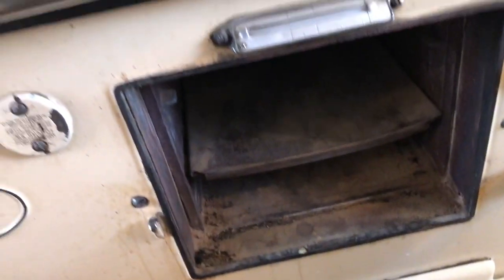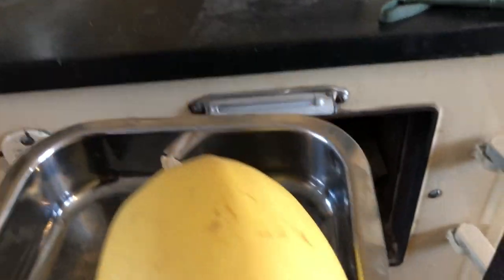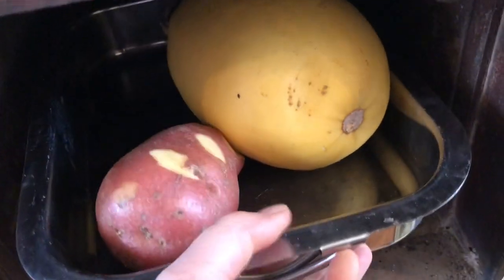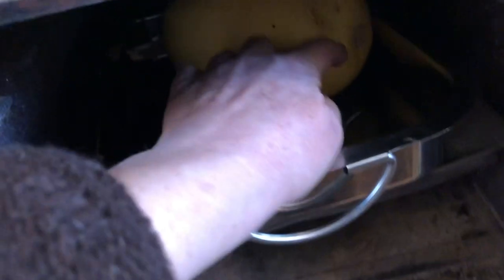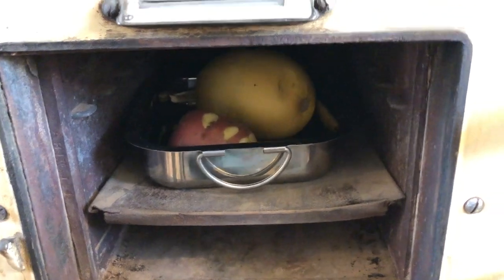Going into the Aga, but the squash side is going to go to the hotter part of the Aga, which is at the back, and the potato at the front, because there's variance in heat. So we'll see what happens in an hour.